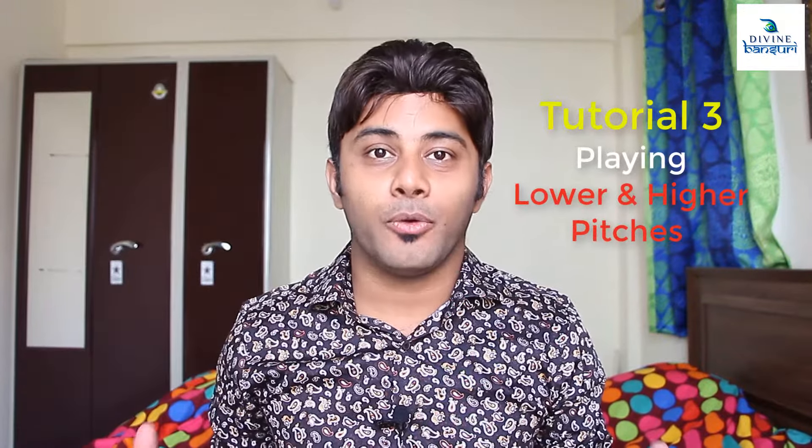Hello everyone, welcome to my third tutorial of the Indian bamboo flute or the Bansuri. I am Chiranjee from the Divine Bansuri YouTube channel. In my previous tutorial we talked about the techniques of holding the flute and blowing to produce sound. In today's tutorial we will be talking about how to play the lower pitches and how to play the higher pitches in the Bansuri.